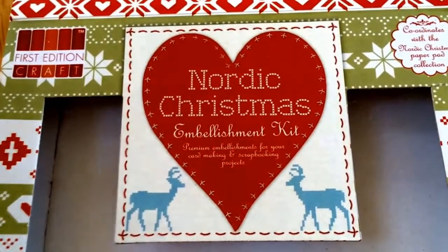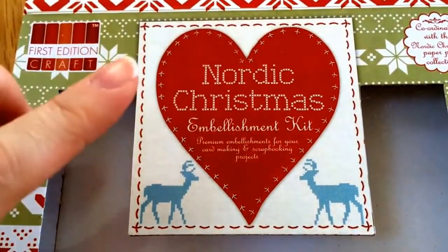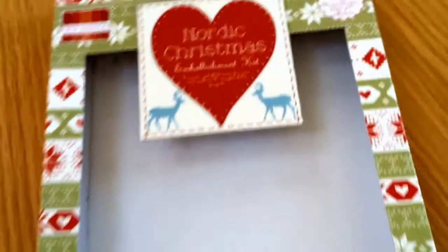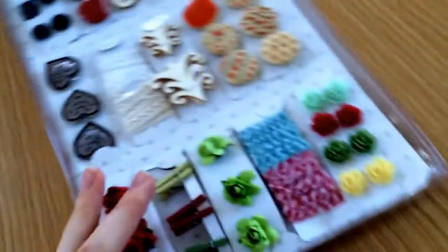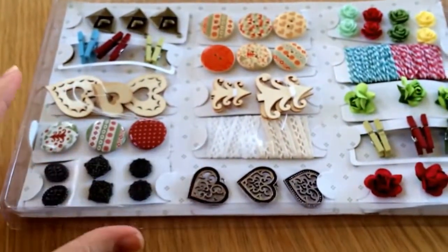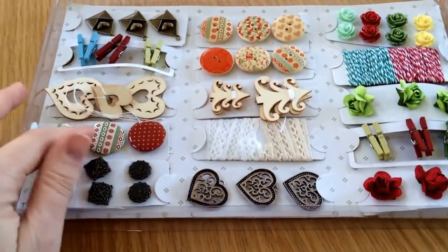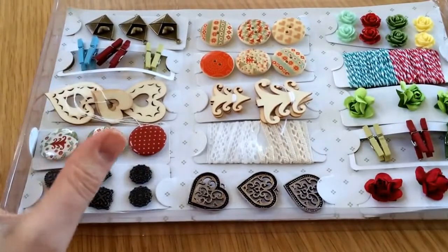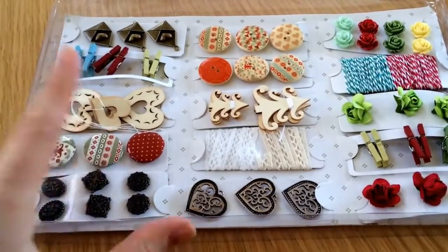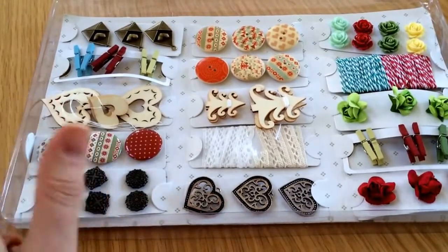What good is an advent calendar without a little treat inside each of the drawers? From Cards and Scraps again, I got the Nordic Christmas embellishment kit. This is just the box — and inside you get loads of Christmas embellishments. The colours are perfect with the Heidi Swap papers. I'll use some of these in each drawer for a little treat for each day, and also use some for actually embellishing the project itself.